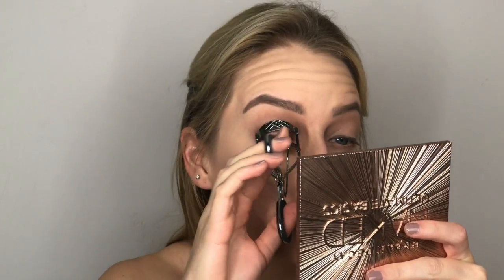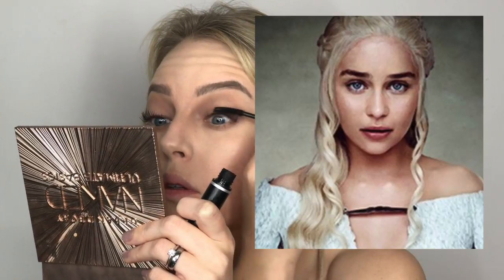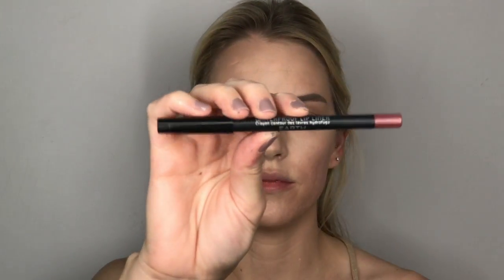Now I'm curling my lashes and applying some mascara. I didn't want to use falsies because if you look at pictures of Daenerys, she doesn't really have very long accentuated eyelashes — but I still wanted to curl mine to make my eyes look bigger and rounder. For the lips, I'm using a BH Cosmetics waterproof lip liner in the color 'Earth,' which is a perfect rosy nude that matches Daenerys's lips. I had to underline my top lip just a little bit — Dany does have full lips, but her top lip is just slightly thinner than the bottom.